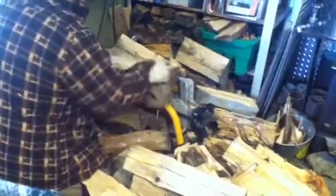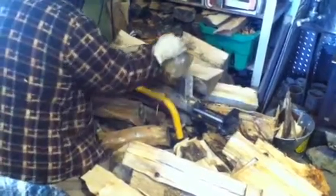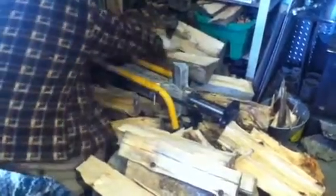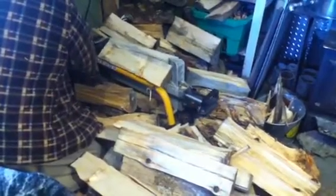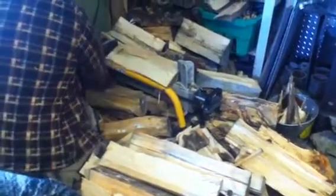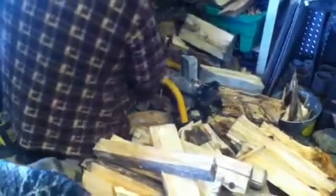It doesn't get much nicer than that. A couple more splits and we're done. We'll make this one a little smaller — this one too. This wood I'm splitting I'll use for the sauna, because it's especially nice and dry and it's the right length for the wood burner.